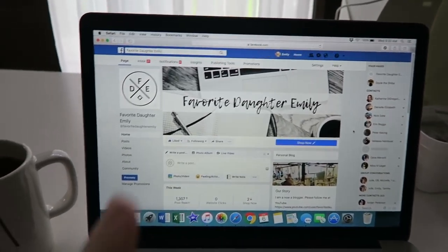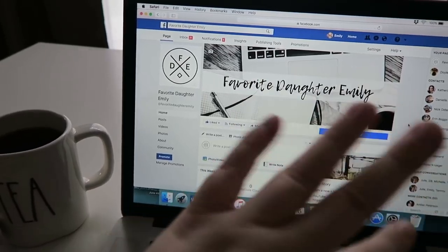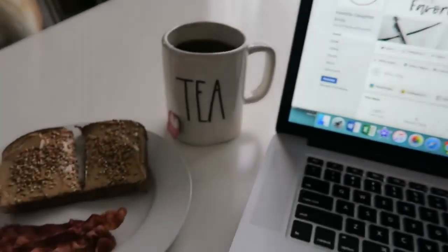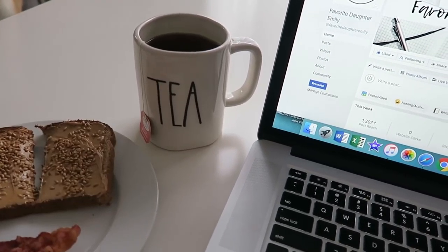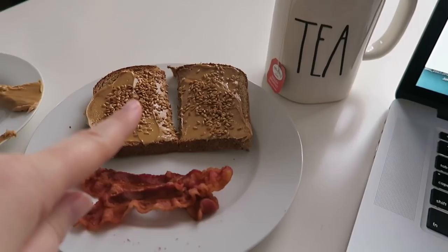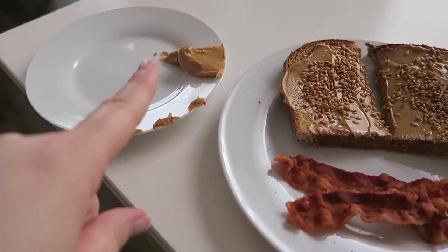Good morning! I just posted a new graphic for my channel. I'm starting the morning out right - I've got my tea, my peanut butter toast with flax, and a couple pieces of bacon. I loaded up my knife a little bit too much so that's extra.